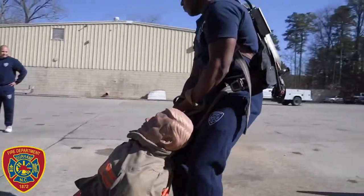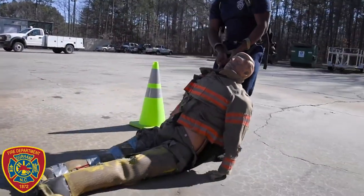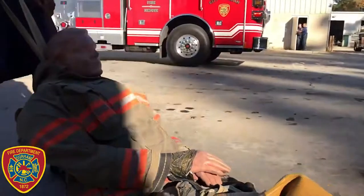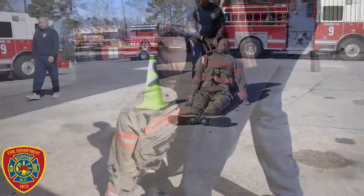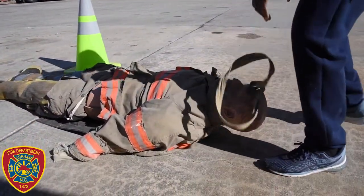After the ladder raise, you will move to the victim removal, where you will drag a 165-pound dummy 26 feet around two cones. There are many methods of doing this, but the most common is to grab the webbing and drag it while backing up. Remember not to use your back, but to use your legs when lifting.